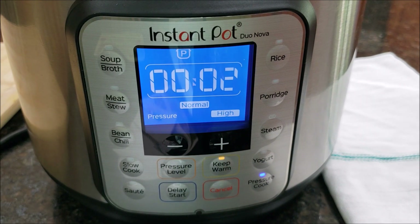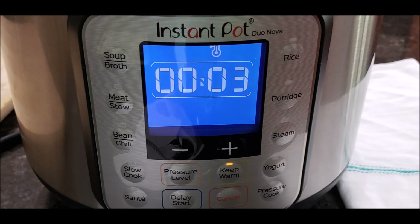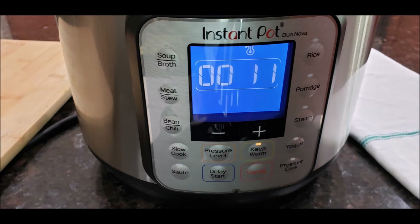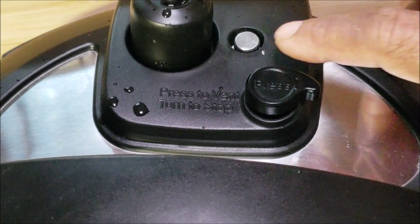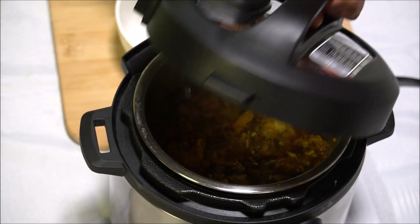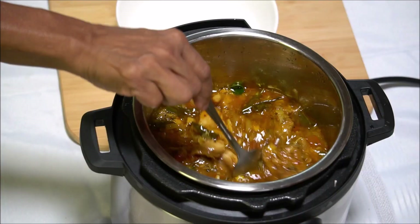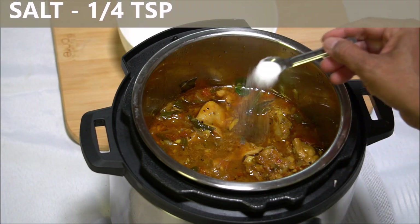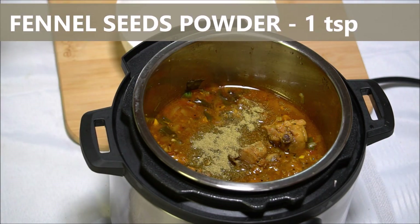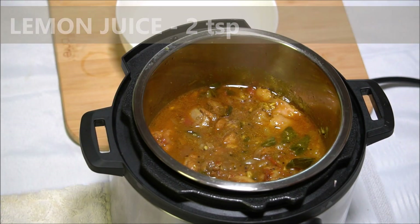After four minutes it is cooked. It will take about 12 to 13 minutes for the natural pressure release. I am going to leave it, but if you want, after 10 minutes you can do a quick release. The valve is down, now it's safe to open. Let's open the lid. The chicken is well done. Now let me check the salt — I am going to add quarter teaspoon salt, one teaspoon fennel seeds powder.